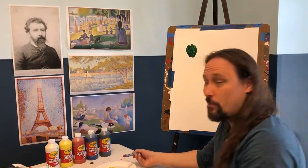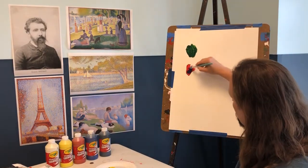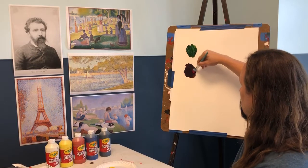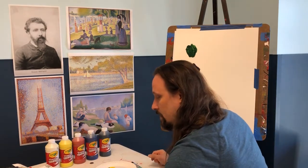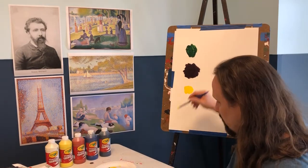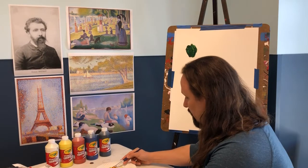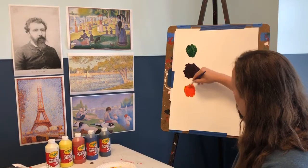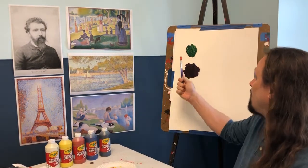Then we take some red — one of my favorite colors — and a little dab of blue, and with that we start making a purple color. Then we grab some yellow and a dab of red, adding a little more yellow since it's such a light color, and we get orange. So out of just those three primary colors we get our secondary colors: green, purple, and orange.